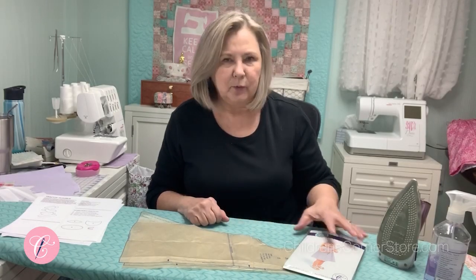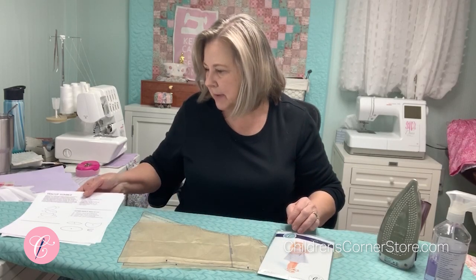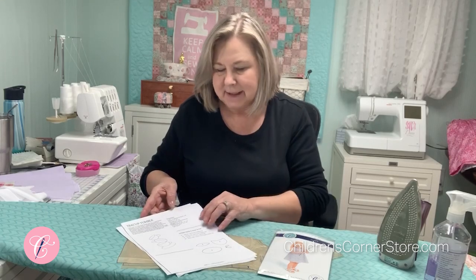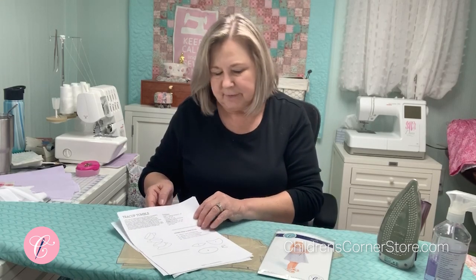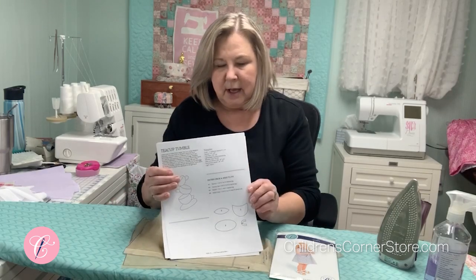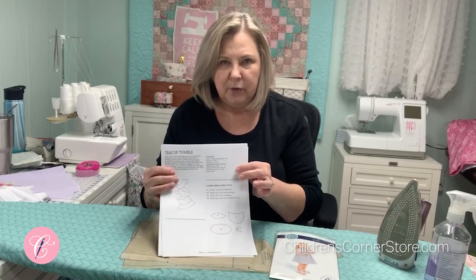Welcome to another Children's Corner Sew Along. Today we're going to be working with the Children's Corner Lucy and we are going to embellish the front with what we're calling a teacup tumble. This is an applique, and if you purchase the applique kit, you have everything you need. If not, on page three of the instructions there is a supply list of what you will need.